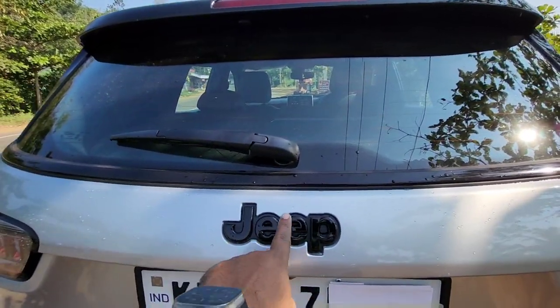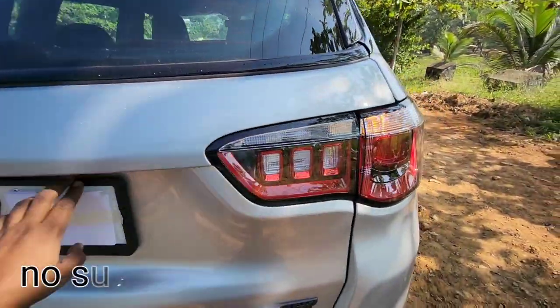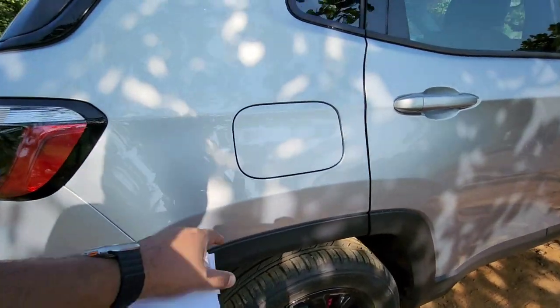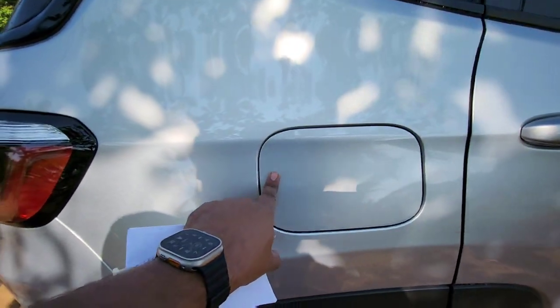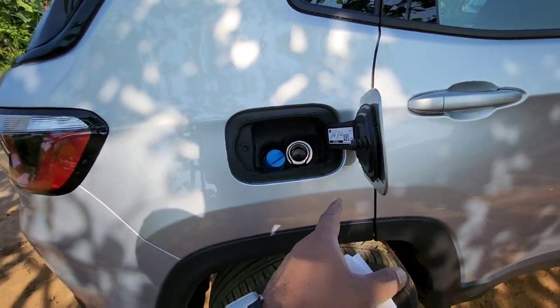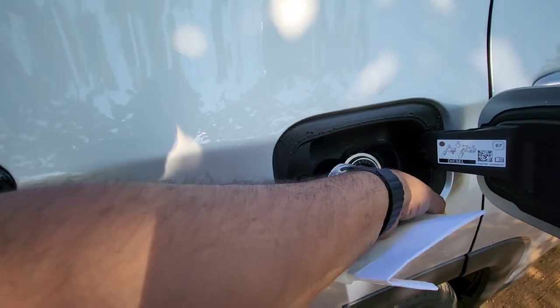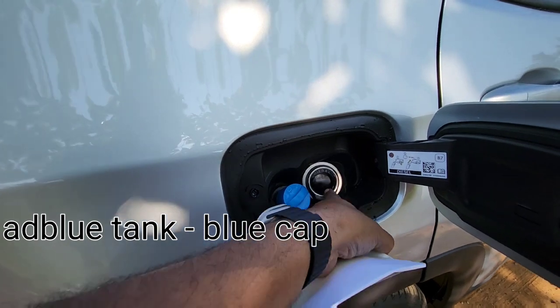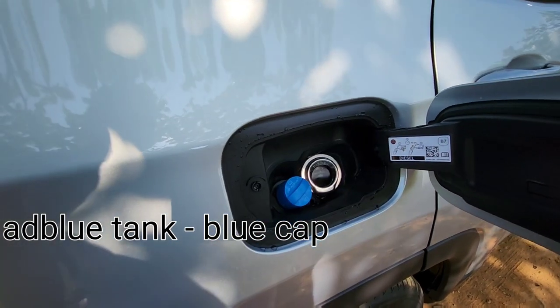There is no sunroof on this variant, which I personally prefer. Sunroof is not ideal for our climate conditions because the glass heats up really fast and cools off very slowly. You can also see the unique fuel filling mechanism - there is no cap; instead it comes with a spring-loaded valve mechanism.